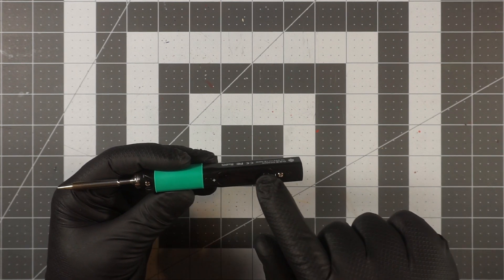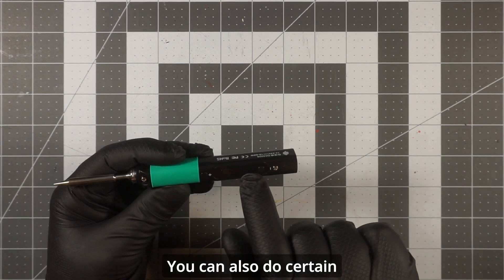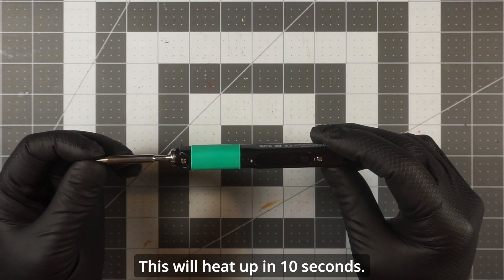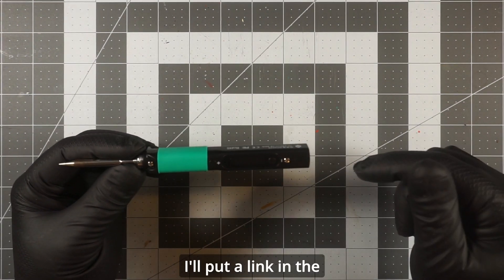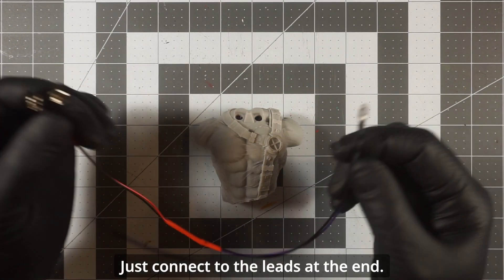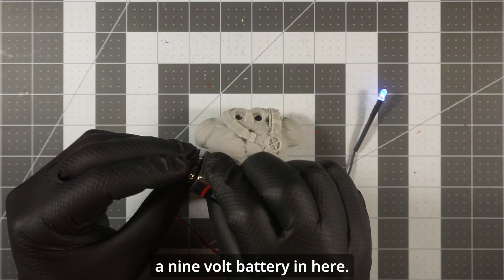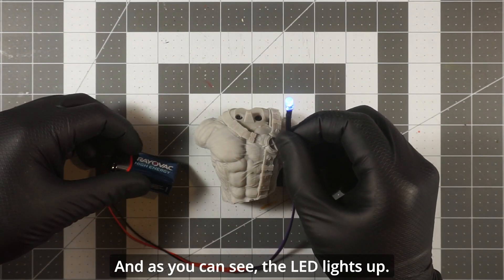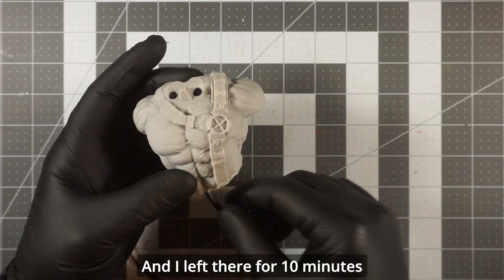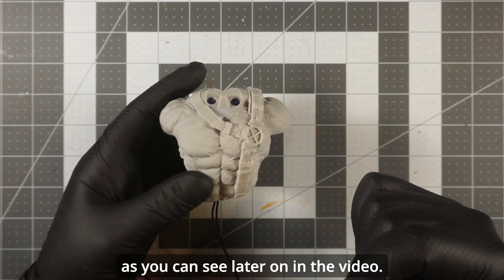You turn it on and adjust the temperature up and down with the two buttons. You can also configure certain things with the firmware. It heats up in about 10 seconds — I highly recommend it. For this simple connection, it's just a matter of connecting the leads and attaching a nine volt battery. You insert the LED inside the print and I left it there for 10 minutes. I have more than one in here, as you'll see later in the video.